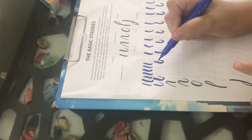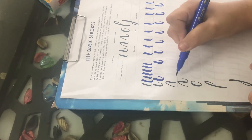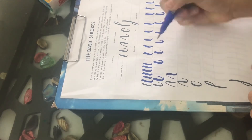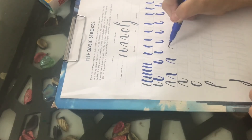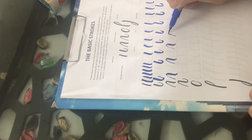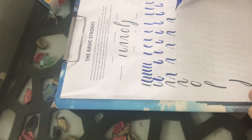Whenever you do calligraphy, you should always hold the brush pen at a 45-degree angle. Now we will do the third basic stroke, which is overtone. In overtone, we go first light and then dark — light and then dark, like this.